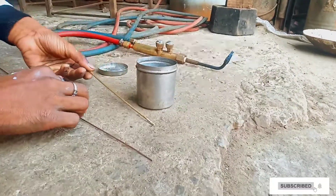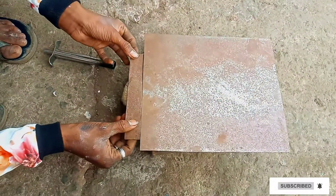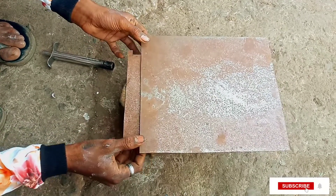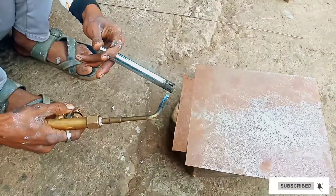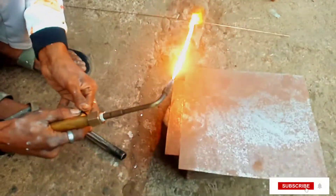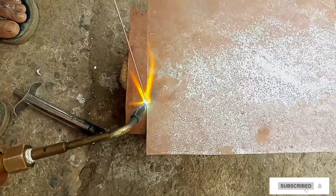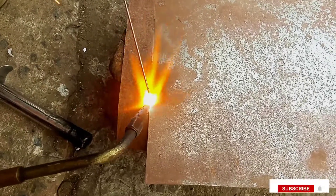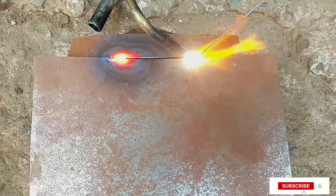If we build this iron wire, first of all we will keep this metal, we will put this iron wire. Then we will put pressure on oxygen. We will put this iron wire slowly and it will bend.